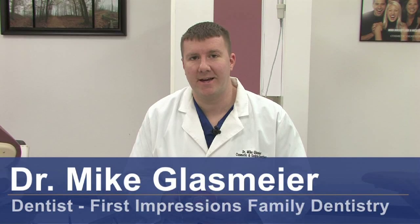Hi, I'm Dr. Mike Glassmeyer from First Impressions Family Dentistry in Antioch, Tennessee, and today we're going to be discussing how dental instruments are used to clean teeth.